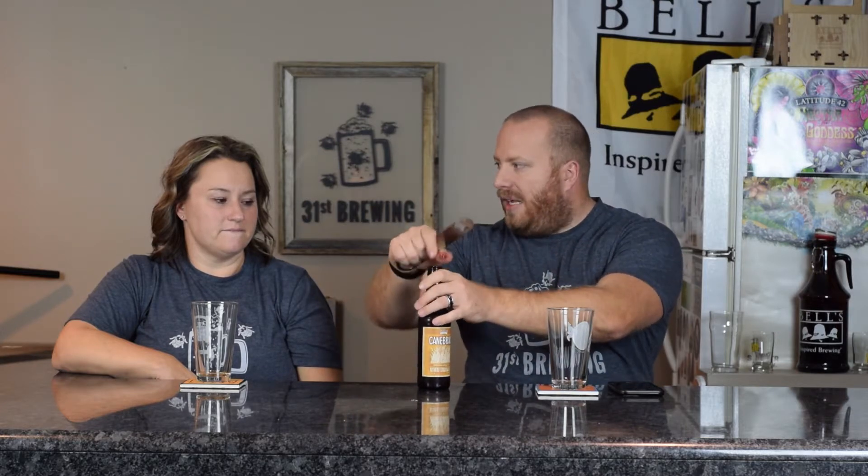Welcome back, everybody. We are going to try Canebrake from Parish Brewing. This was bottled on 7-17-17. This is one from Keith.